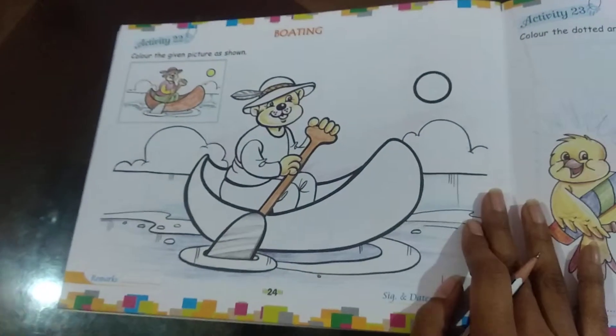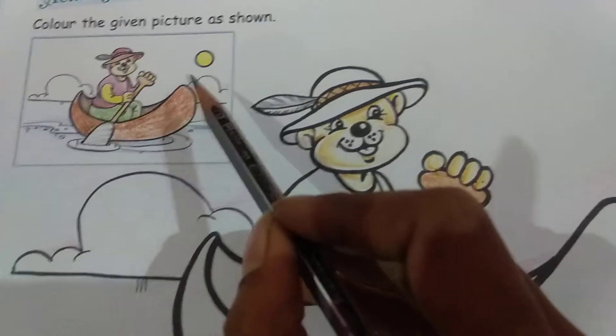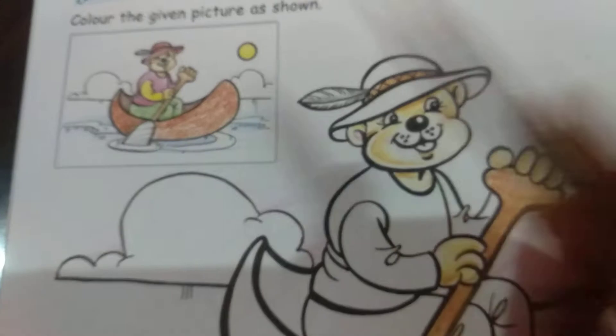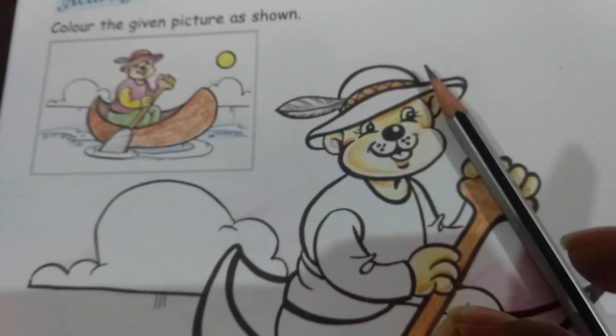So here's your book. You have your 'Be Creative C' book and you will open to page number 24. As you can see, the picture here has different colors. So we are going to first take out the colors and keep them aside.